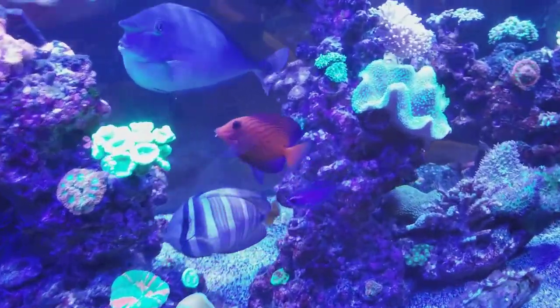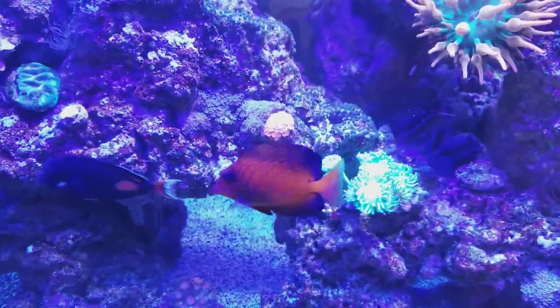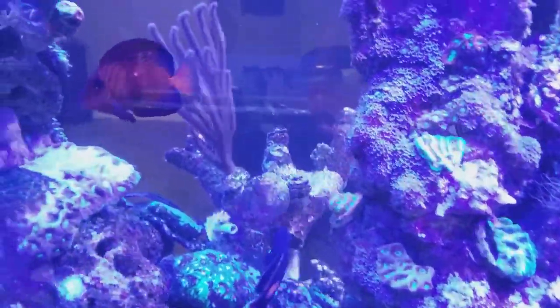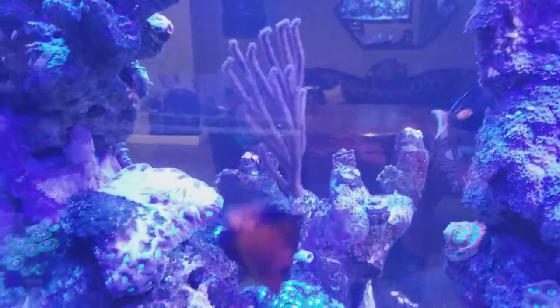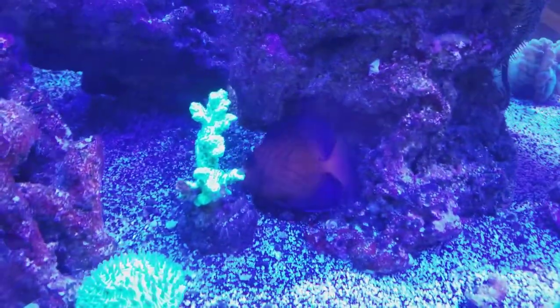Anyway, I just want to give you guys that update. I got lost looking at my tank again — that Chevron is so incredible, never gets old staring at him. His camera is shy because he keeps running from me.